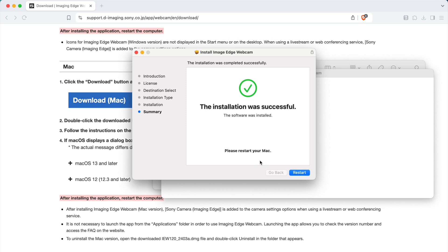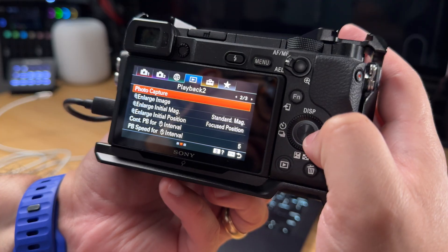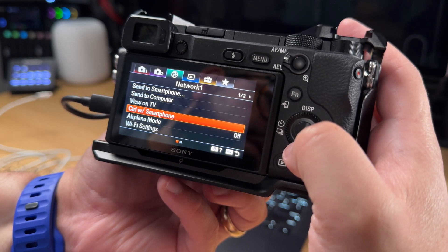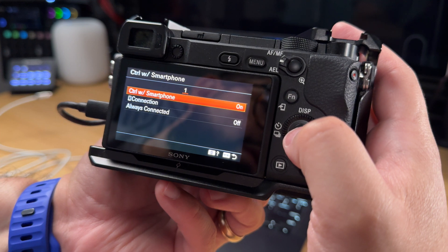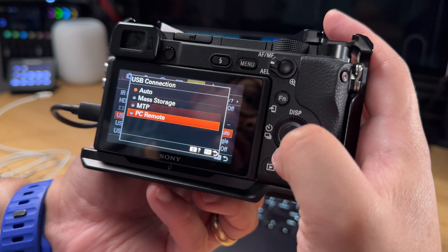After you install the software, you'll likely have to restart your computer. While the computer restarts, you might need to adjust USB settings on your camera to allow for webcam mode. This will differ depending on your camera model, so refer to the links in the description for your specific brand's instructions. On this particular camera, which is the Sony A6400, you actually have to go to the menu that lists smartphone control and turn that off, and then go to the USB mode and make sure it's on PC remote.